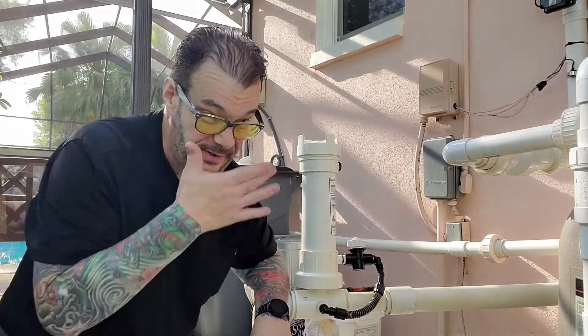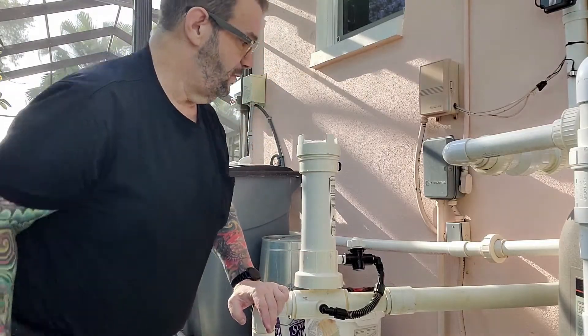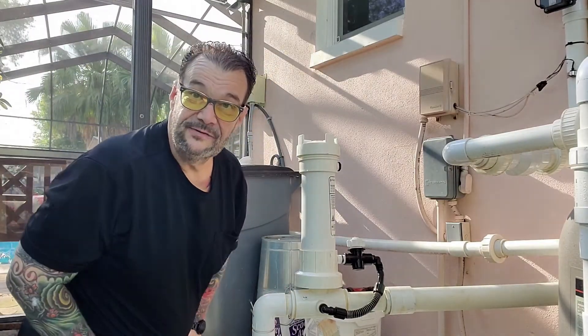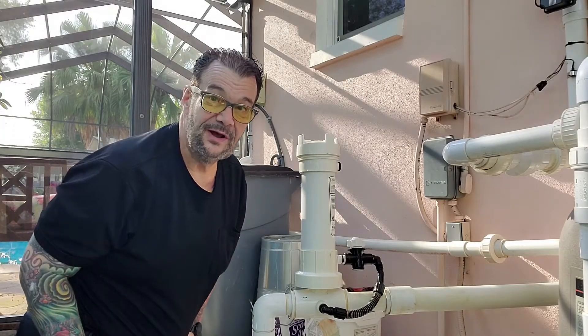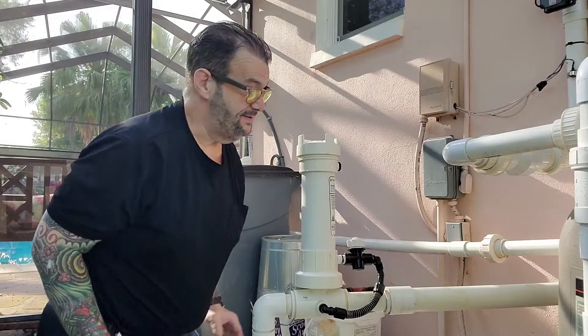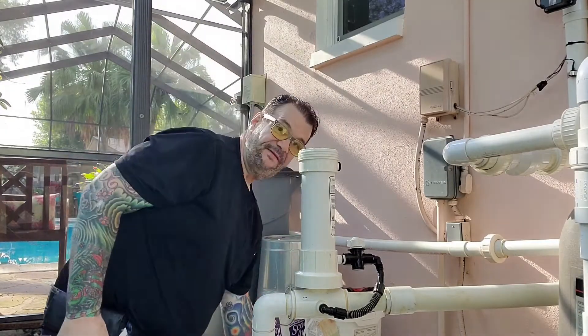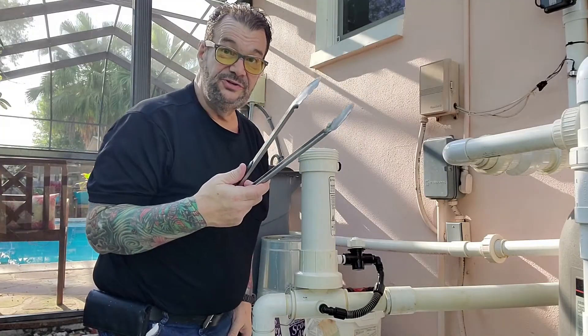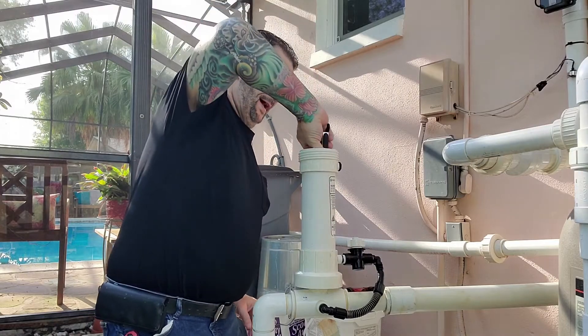It worked fine for a long time and just stopped working. The actual problem is pretty simple, but understanding why it happened is the hard part. What we did — me and my wife — is we took out the tablets on the inside to see what was going on. The only way I could find to get the tablets out is to take the top off; they're all laying inside. I used some barbecue utensils to reach down inside.